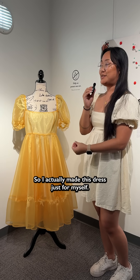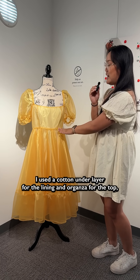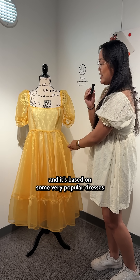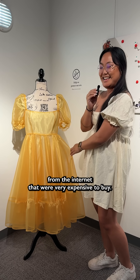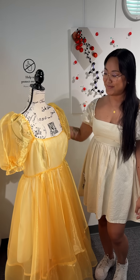I actually made this dress just for myself — it's custom fit. I used two different fabrics: a cotton under layer for the lining and organza for the top. It's based on some very popular dresses from the internet that were very expensive to buy, so I decided to challenge myself and make it myself. I'm very proud of it.